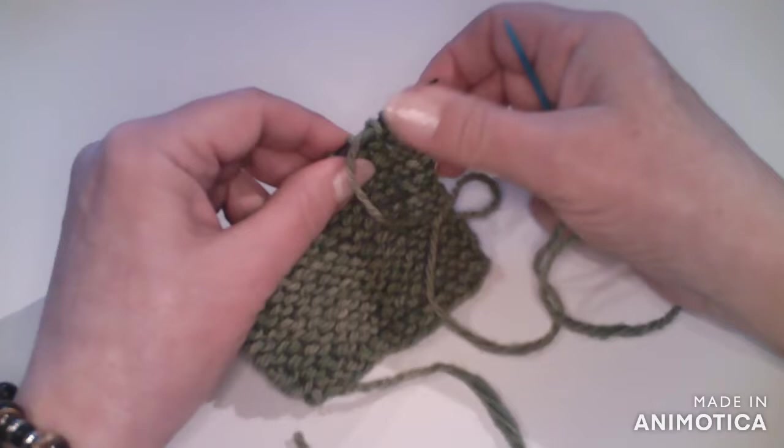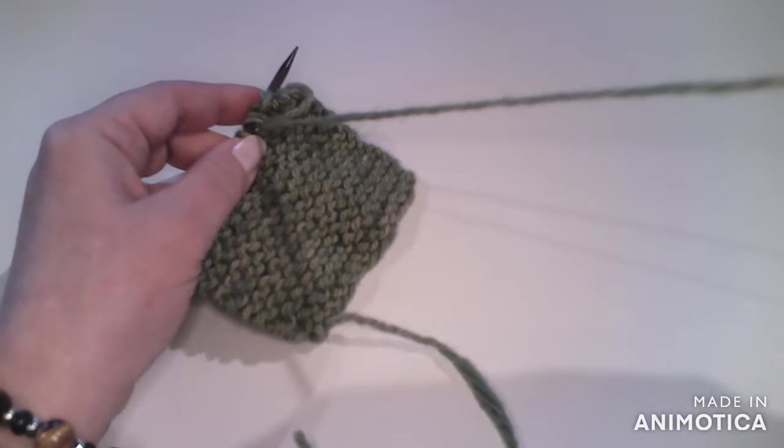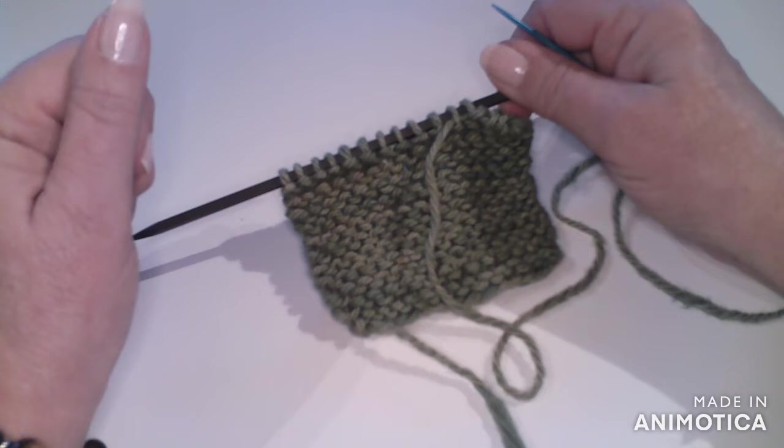And through three stitches — drop that first one off the needle. I'm just going to continue doing that until I reach the last three stitches, and I'll show you how we finish it off.